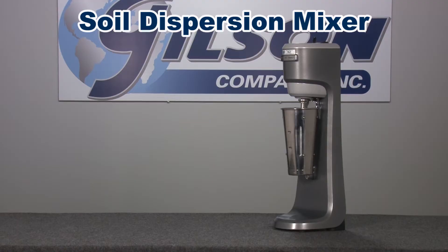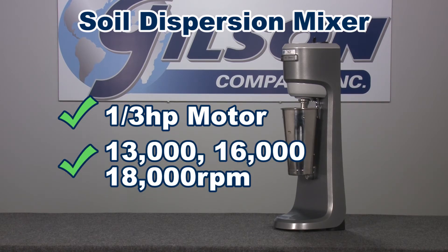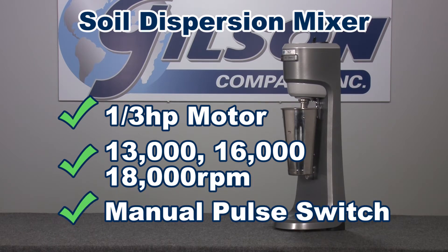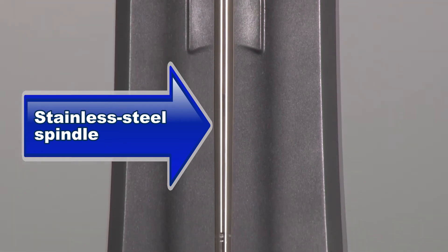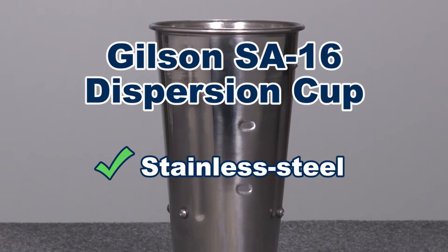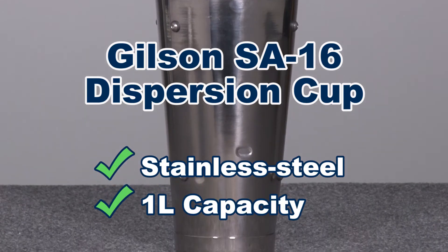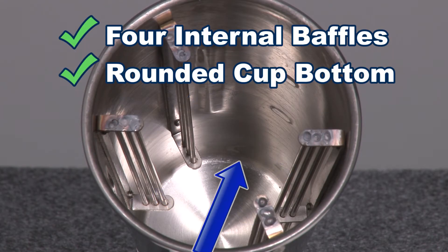The commercial grade soil dispersion mixer features a powerful one-third horsepower motor with 13,000, 16,000, and 18,000 revolutions per minute mixing speeds, a manual pulse switch, and a stainless steel durable spindle with a specially designed mixing agitator to stir the soil sample, and a stainless steel one-liter capacity dispersion cup with four internal baffles and a rounded cup bottom to prevent soil buildup.